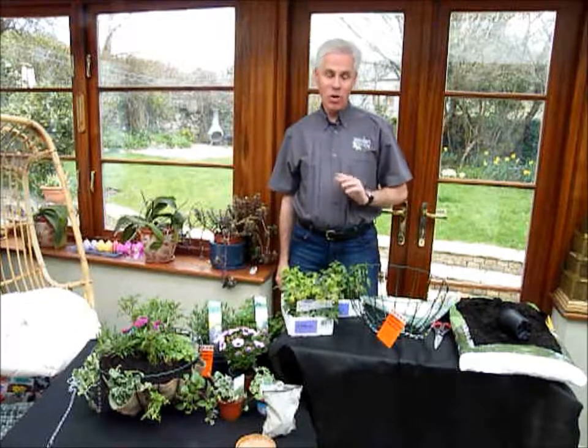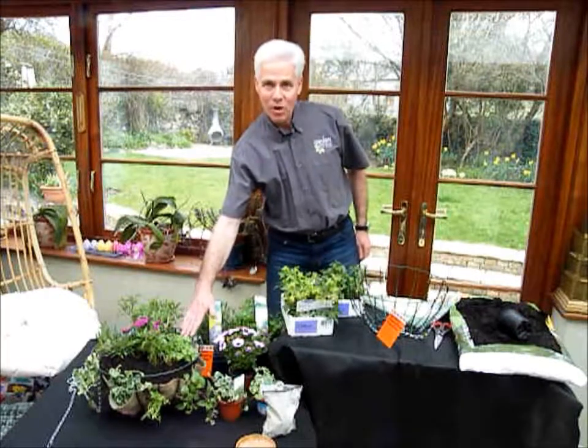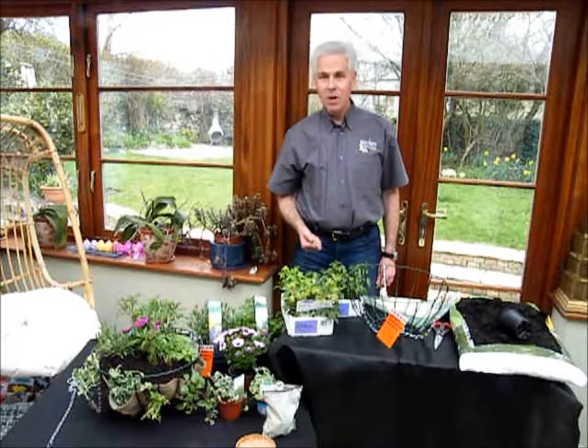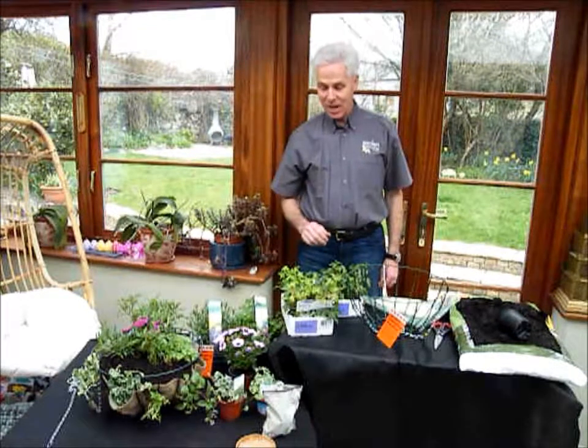So first of all, preparation. Always have one of the bee cafes already made up beforehand — it shows the kids or whoever you're demonstrating to what the finished item looks like. But also make sure that all your plants are ready and ready to hand as well.